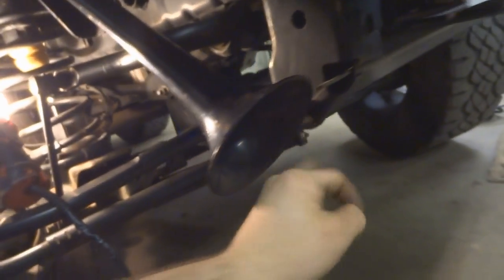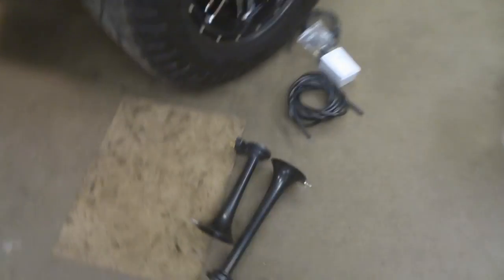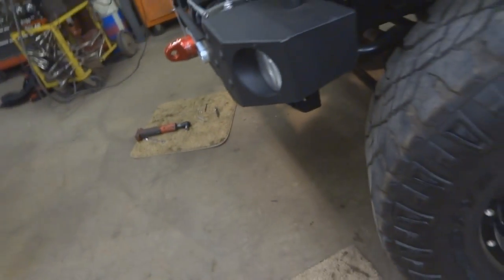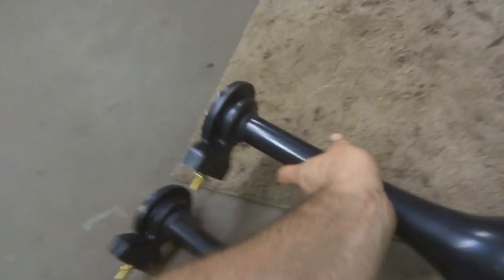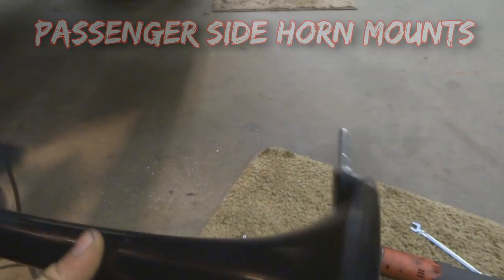I have a Horn Blaster Shocker XL kit to install. This guy doesn't take the truck in the mud, so it'll be fine up front. You can see the longest horn up in there — it bolts into the aftermarket bumper where I drill a hole. The other horn flows forward and won't be obstructed. On the other side goes the second and fourth longest horn, and the first and third longest horn, so they stack and save space.